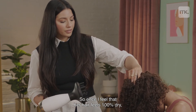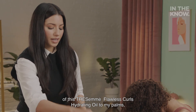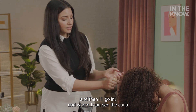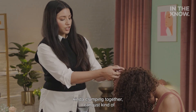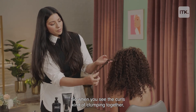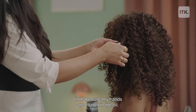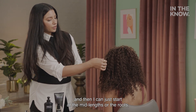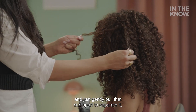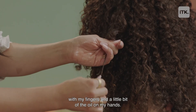Once I feel that her hair feels 100% dry, I'll go ahead and apply a little bit of the Tresemmé Flawless Curls Hydrating Oil to my palms, and then where I can see the curls kind of clumping together, I can just separate them with my fingers. I'll make sure my hands are coated in the oil, start at the mid-lengths or the roots, and gently pull that curl apart to separate it, then reinforce the curl pattern at the ends with my fingers and a little bit of oil.